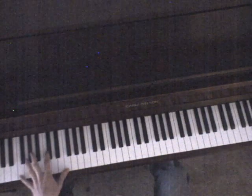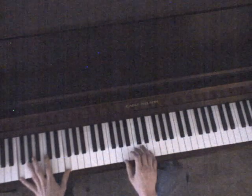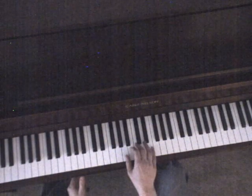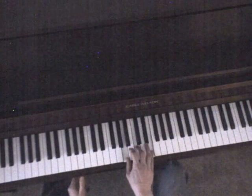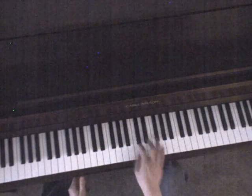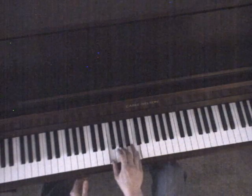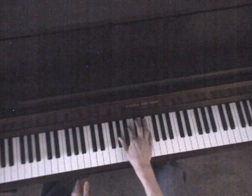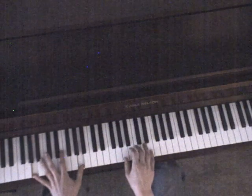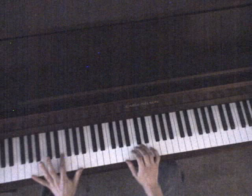Then you're going to finish on the F and go to the next part. It will be almost the same, just in a little different order. So you're going to go A minor, then F, then C, then E, just playing those bass notes.